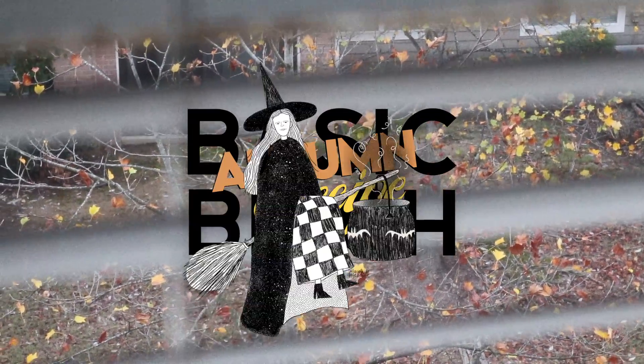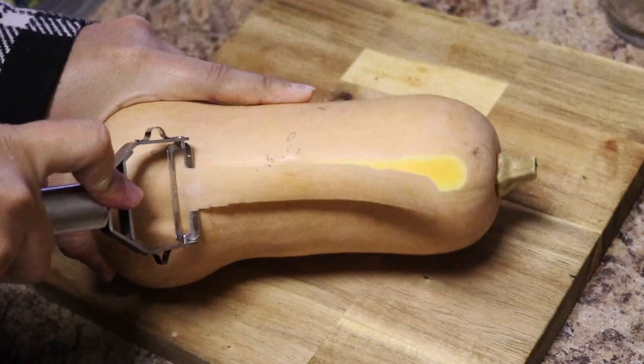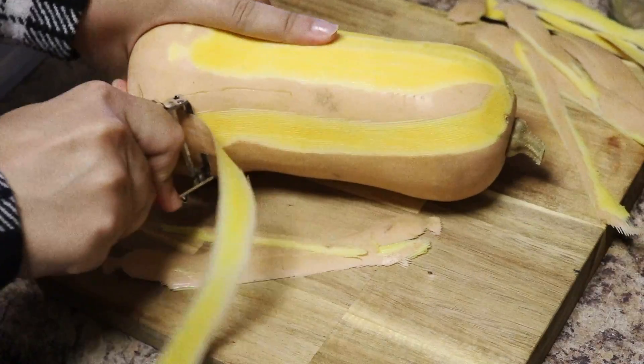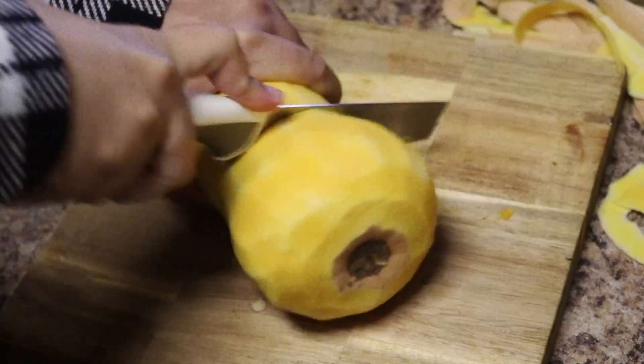It's time for a basic bitch autumn recipe — our good pal butternut squash, one of my faves honestly. But this thing is hard to take apart. I decided to go the harder route of peeling the skin off and then cutting with my very horrible knife. As you can see, I'm struggling here.